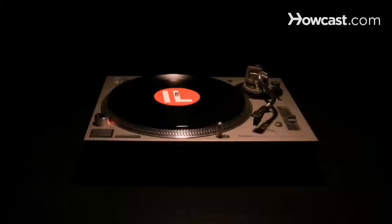How to Replace a Turntable Needle. Whether you're a professional DJ or simply a vinyl enthusiast, knowing how to install a fresh needle will help protect your music.